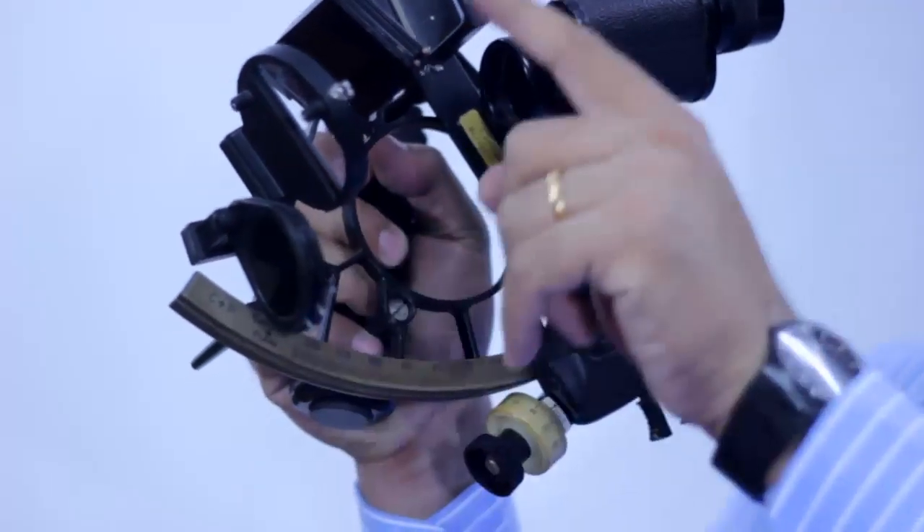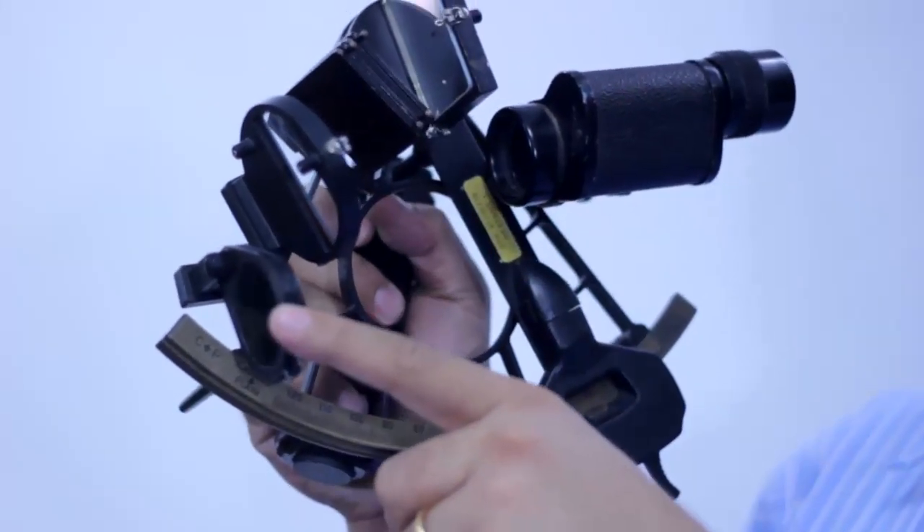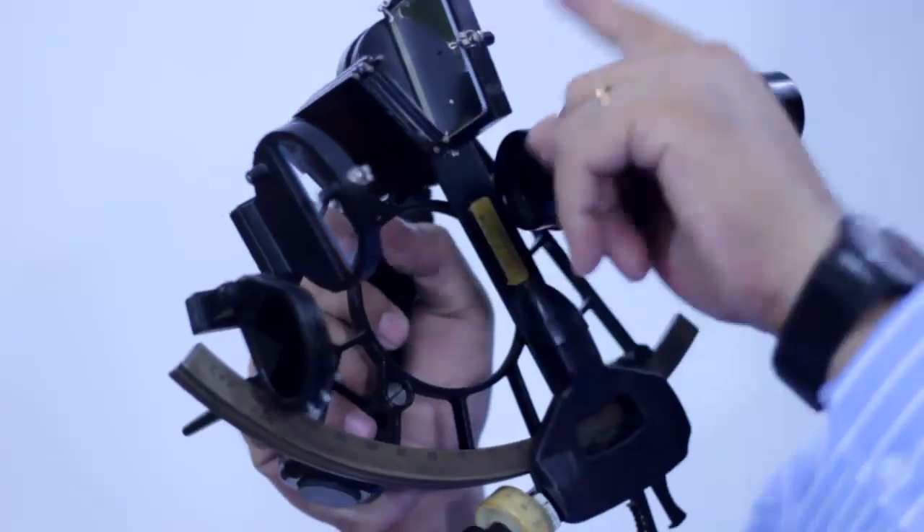There is a shade for the horizon glass. This is the horizon glass. This is the shade for the horizon glass. And this is the shade for the index mirror.